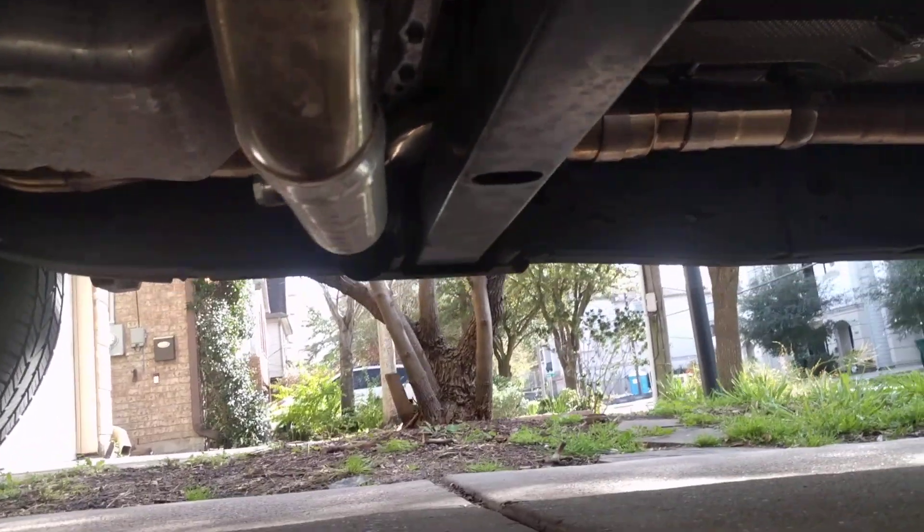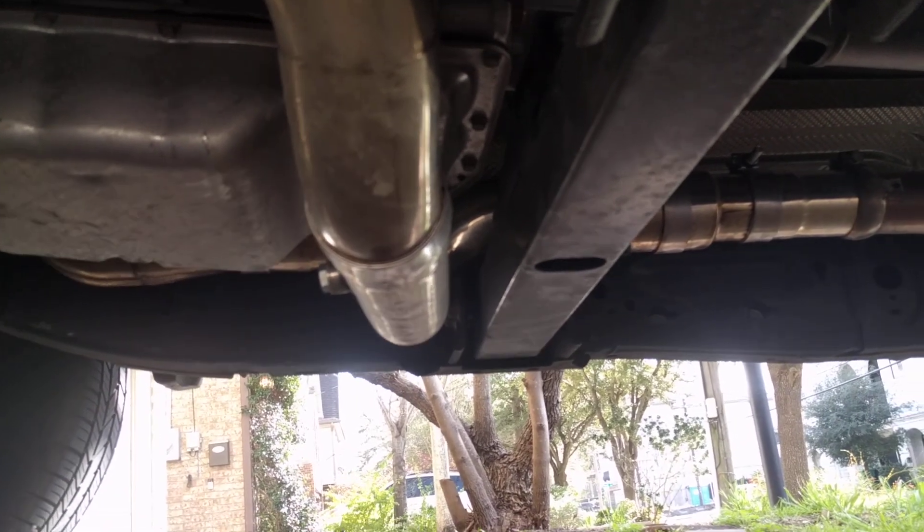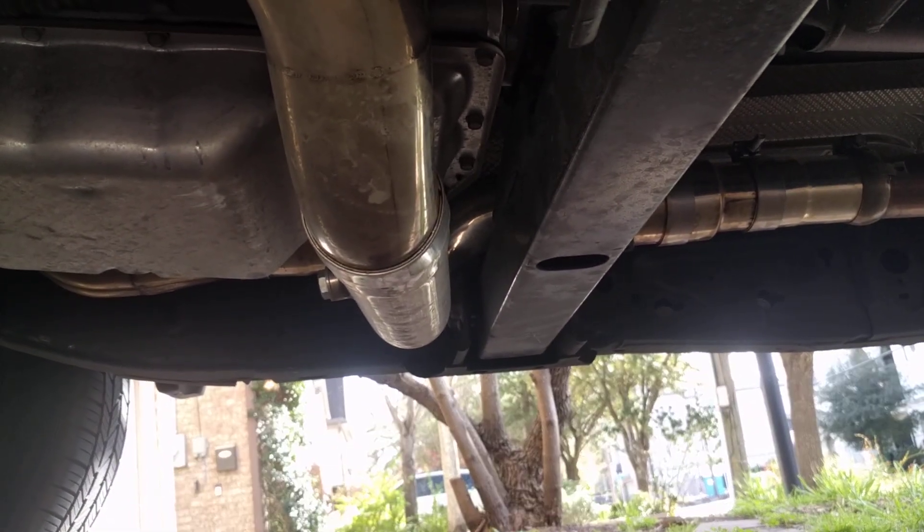I'm going to go over installing the Speed Engineering headers for the 2014 to 2018 GM trucks, the K2XX models.